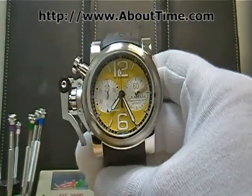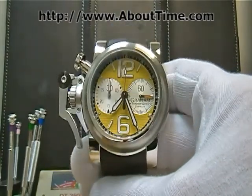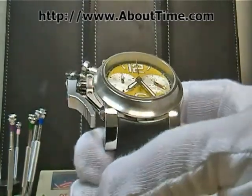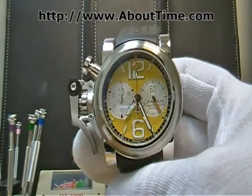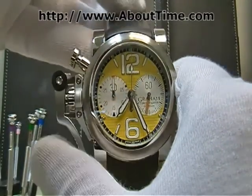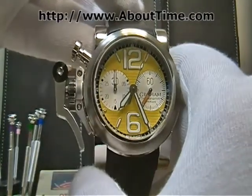This is the Graham Chronofighter Oversized Yellow Ranger watch. It features a stainless steel case, both brushed and polished, with a yellow texture dial. This watch is also a chronograph, which you start by this trigger here — the oversized trigger.